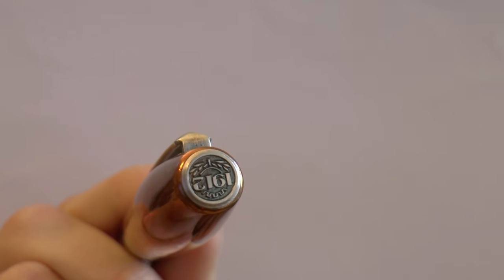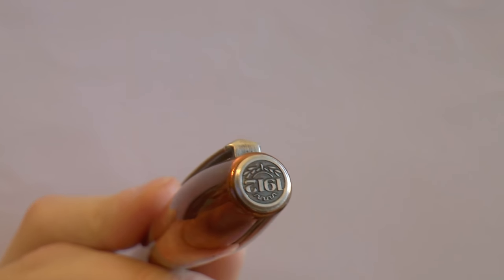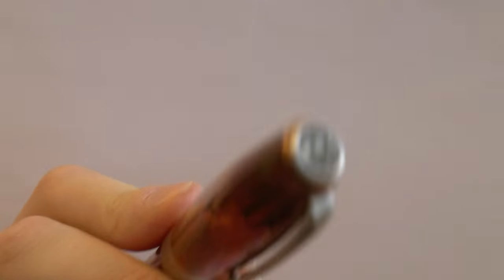I'm going to cover the parts of the pen, tell you what I like about it, what I don't like about it, and then we'll do a writing sample. Starting at the very top of the pen, there is the date of birth of Montegrappa as a company — 1912 — with a little laurel crown. I like that. It's a nice finial. It looks classy.